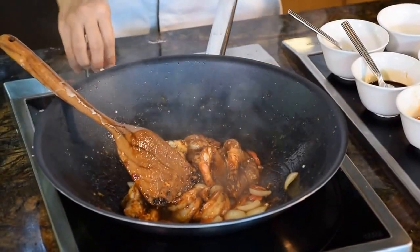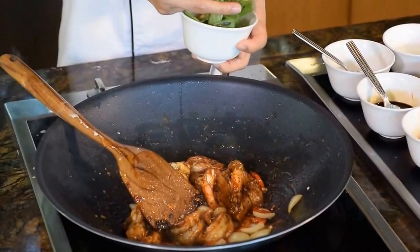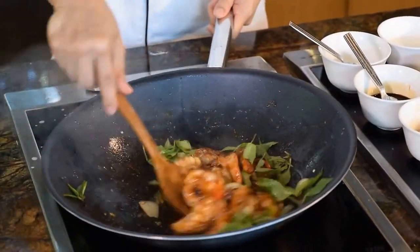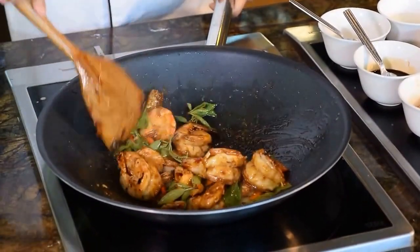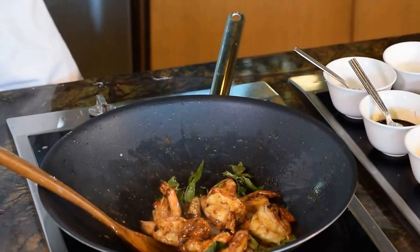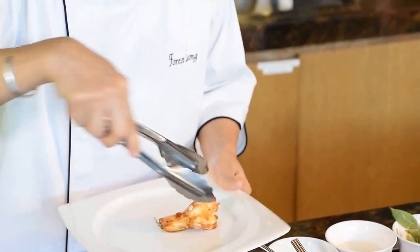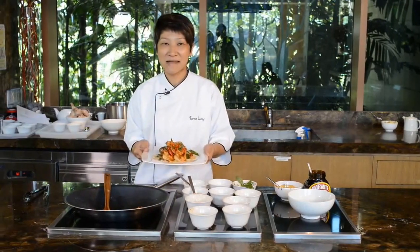Turn off the heat. After turning off the heat, you add the basil leaf. The basil leaf is very sensitive to heat. And then this dish is done. Very simple, isn't it? And this is the end product of the prawn spicy mamai.